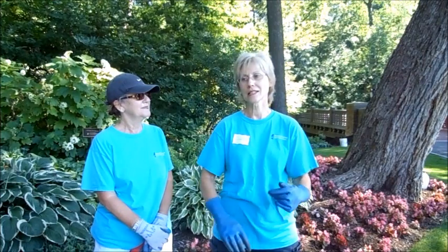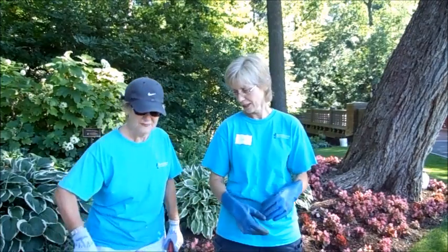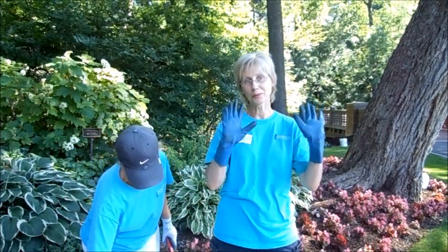And then I went and got the Roundup to spray other areas where we found poison ivy. And I always use my chemical resistant gloves.